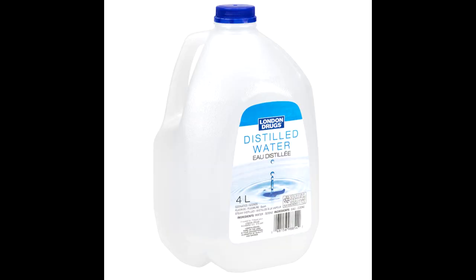Another method is using distilled water, but I wouldn't recommend it for big tanks — only for small shrimp tanks. It's basically the same as RO water, but you always need to go buy it at a store and that's pretty annoying.